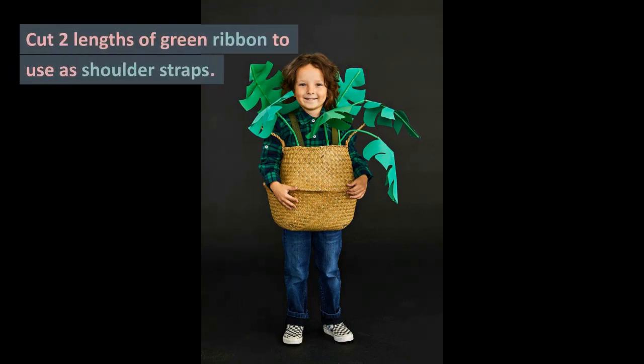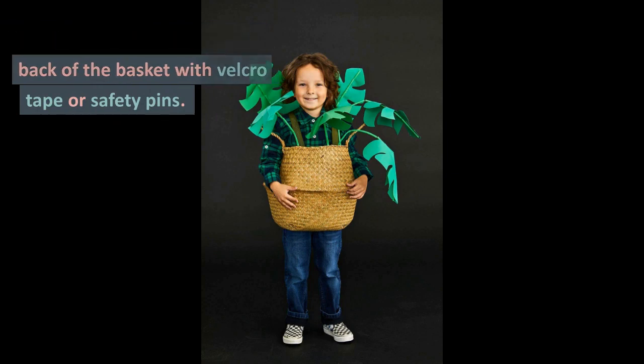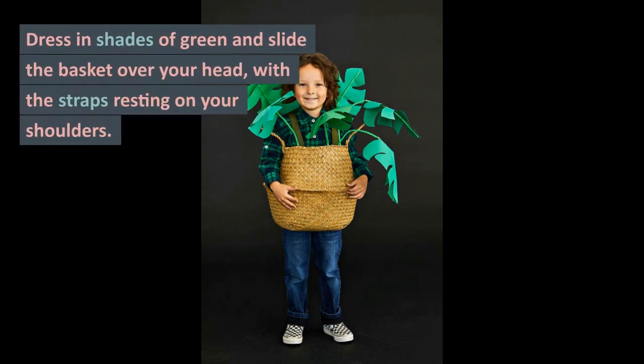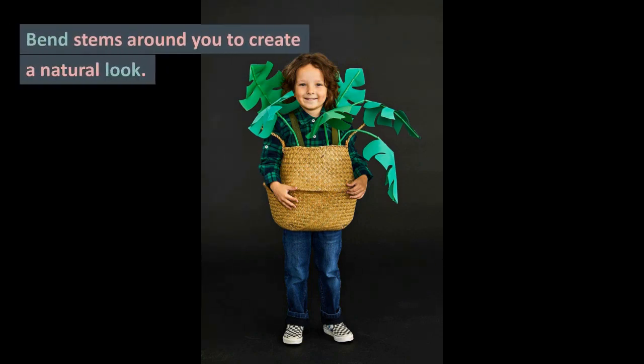Cut two lengths of green ribbon to use as shoulder straps. Attach to the inside front and back of the basket with velcro tape or safety pins. Dress in shades of green and slide the basket over your head, with the straps resting on your shoulders. Bend the stems around you to create a natural look.